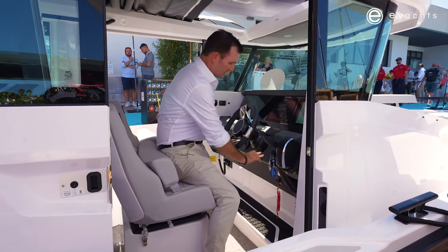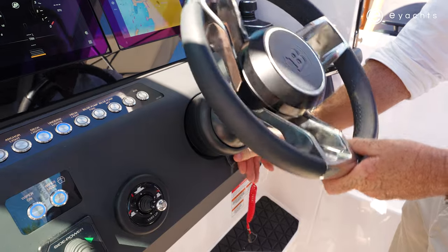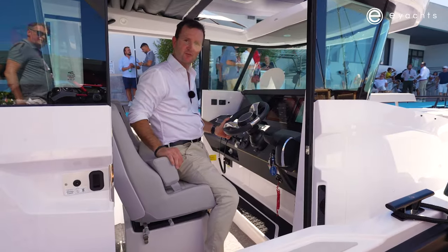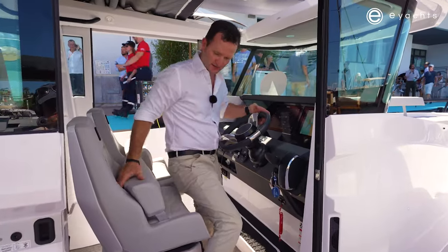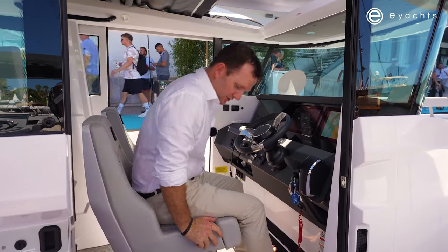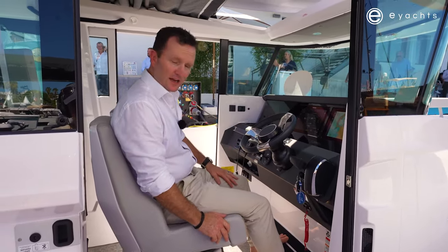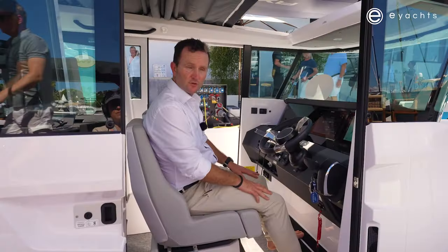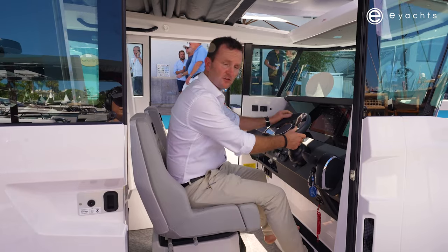The ergonomics of the helm of the 29 is outstanding. We've taken a lot of small detail from the 28 and just enhanced this boat to make it even that next step better. Traditionally with the 28 we had the same sort of helm seat, but right now we have a great foot rest here — very comfortable, giving you added support when you're underway.